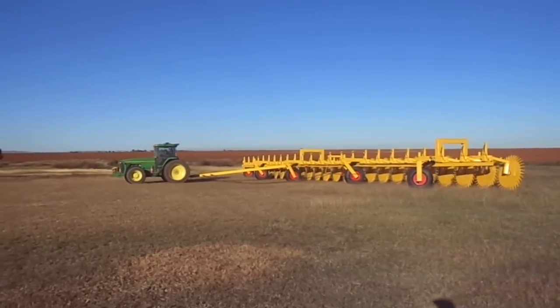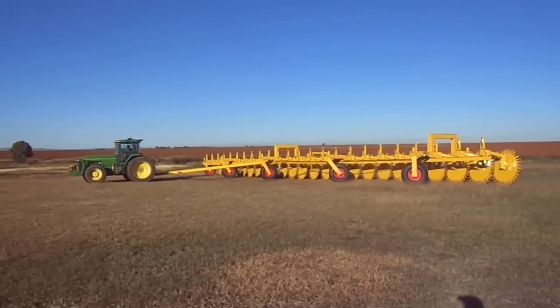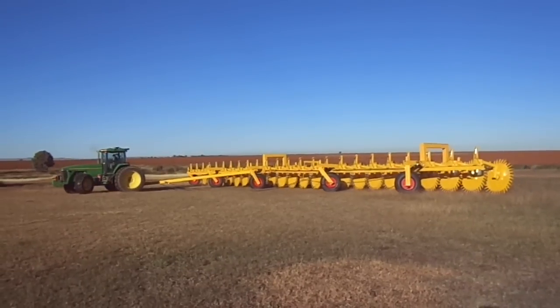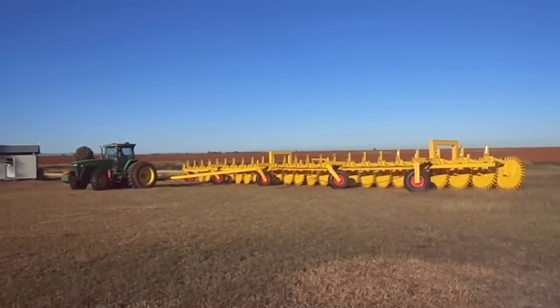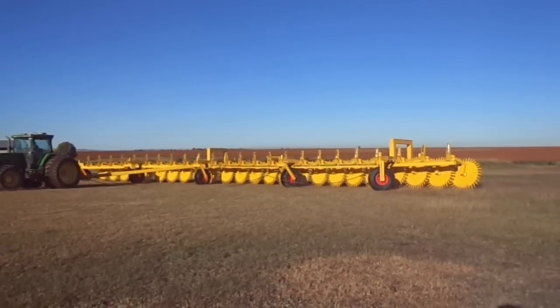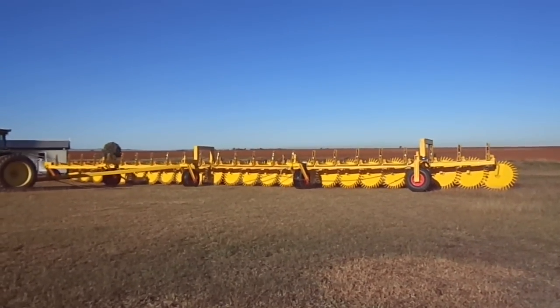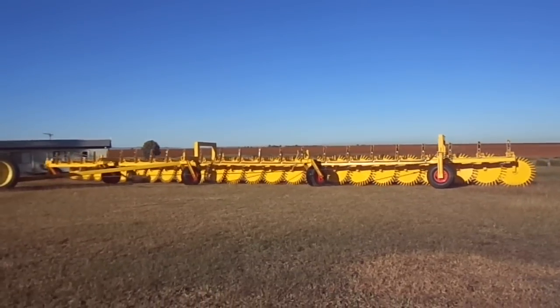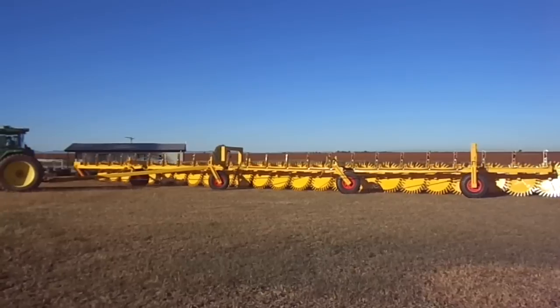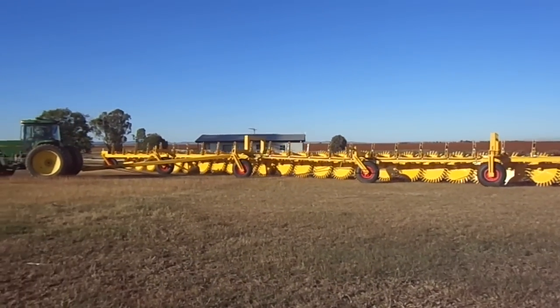He's got some of them up off the ground now — that's a good one. This isn't how it would work in normal operations, simply because you wouldn't be turning in a tight little patch like this.